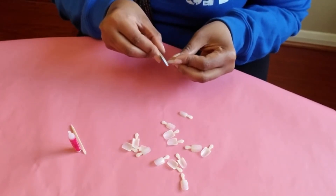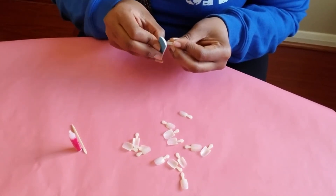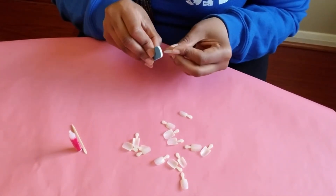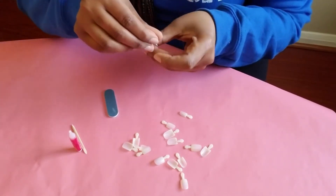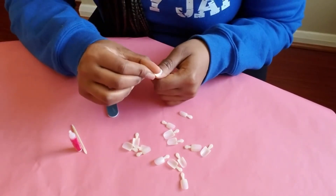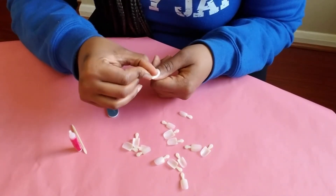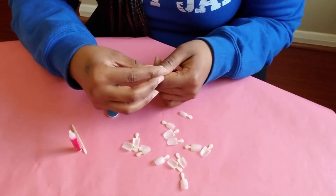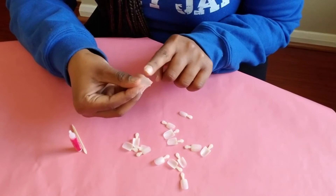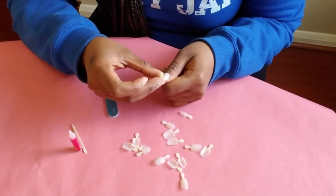And I'm just going to file just a little bit in on the sides. Just a little bit. I hope I didn't mess that up, but if I did, that's okay — there are more. Let's see if that was a good move. Yeah, that actually worked. I just filed one little side down, which provided a better fit for me at the cuticle.